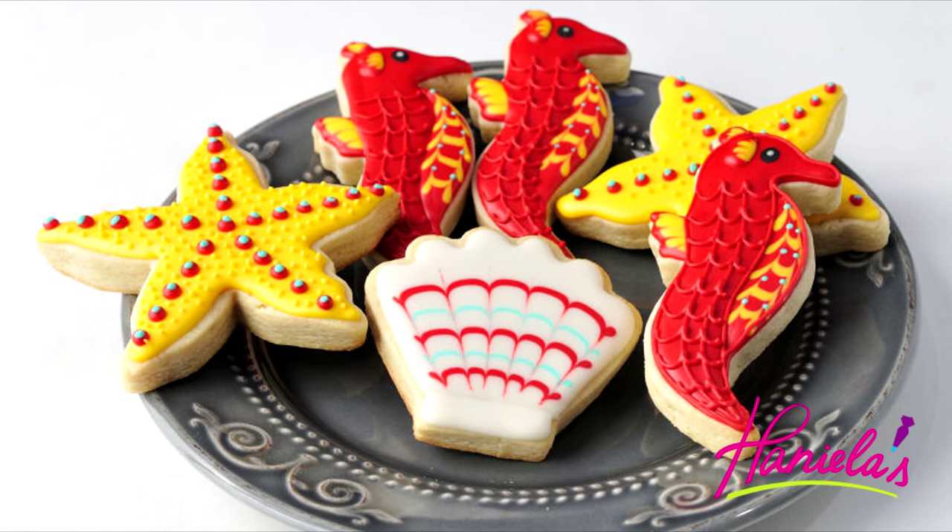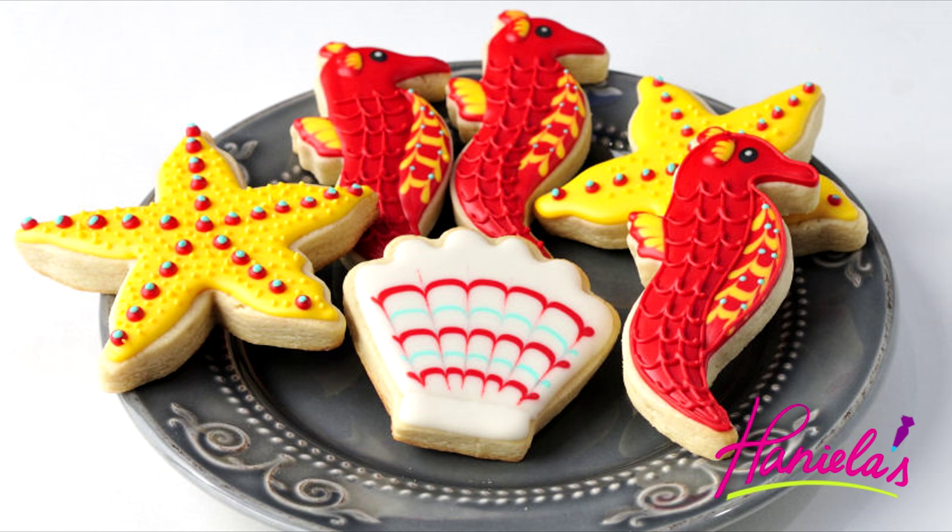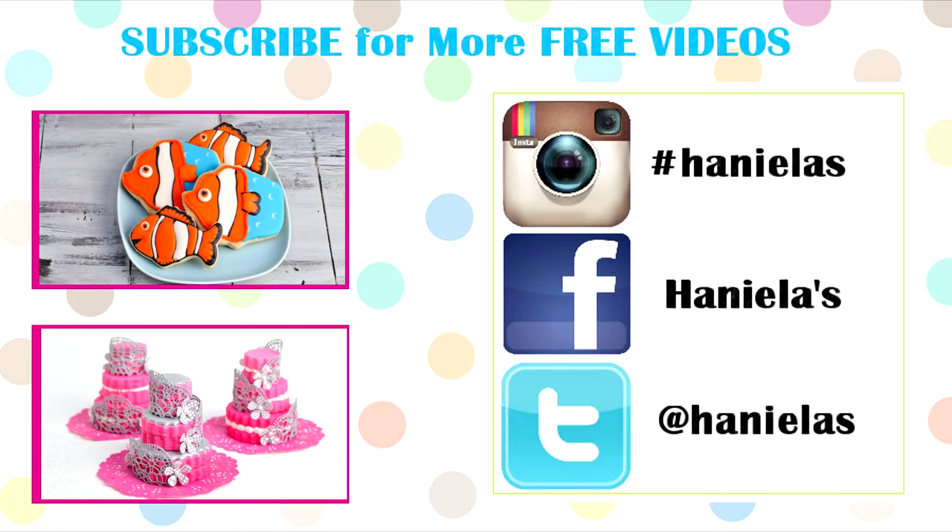And that's how you can make these really simple sea set cookies. I hope you guys enjoyed this video. Let me know what you think in the comment section down below. Thank you so much for watching and I will see you next time.